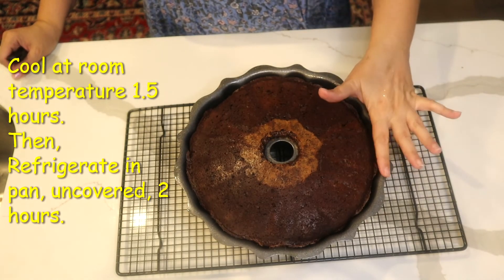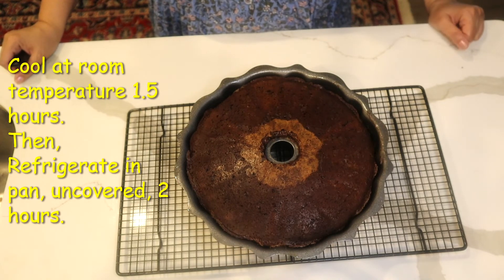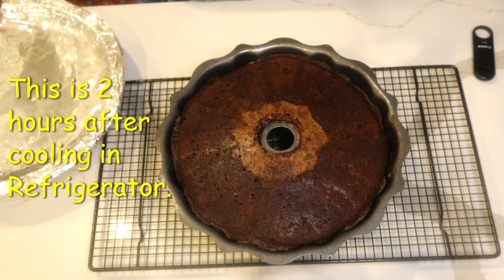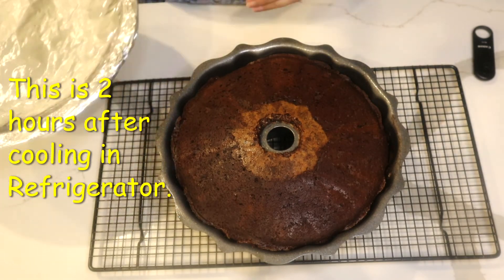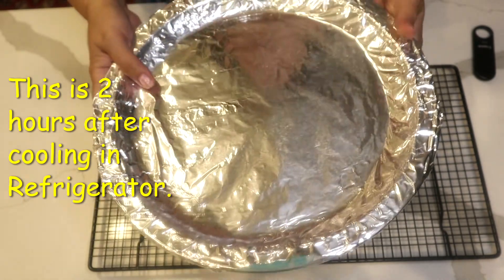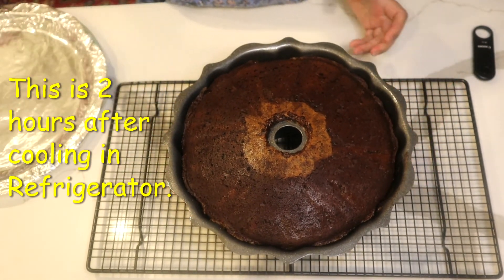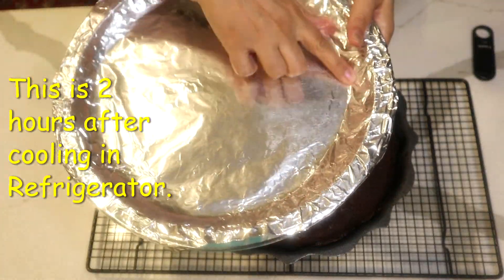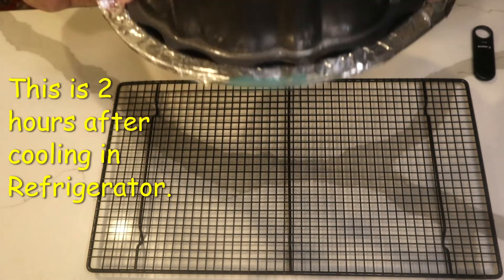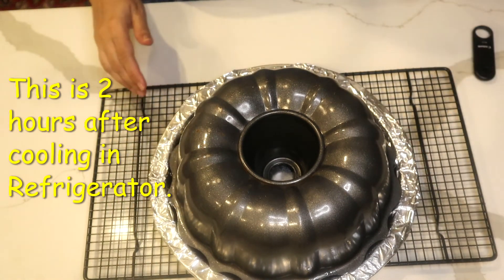I remove it from the bain-marie and let it cool on the counter at room temperature for about one hour, then refrigerate it. When ready to serve, you need a dish with a raised edge because the caramel will run down. Since I'm traveling with this — it's my nephew's birthday cake — I'm using a deep foil tray covered with foil to flip it onto.